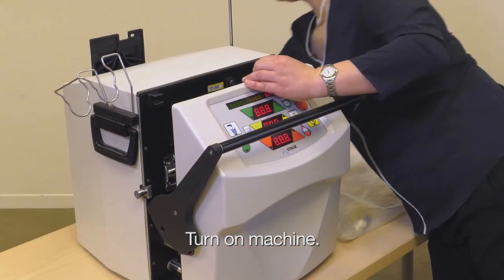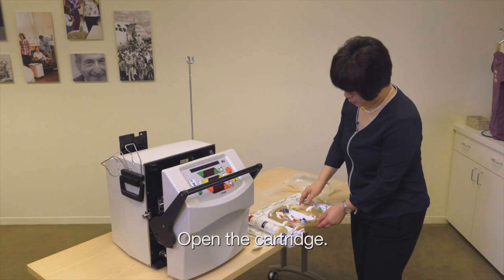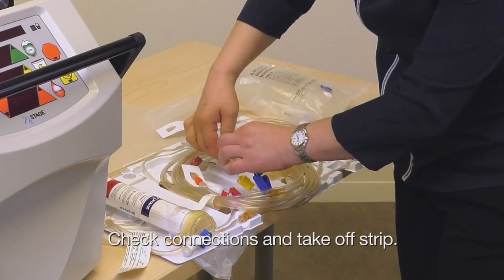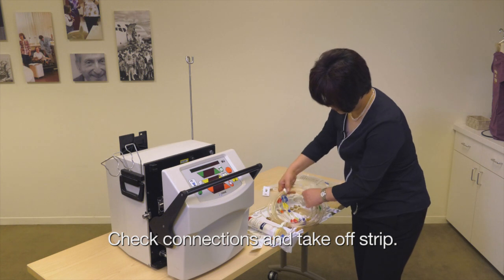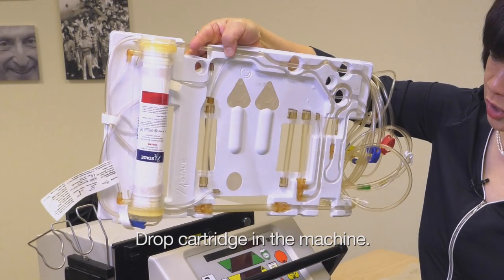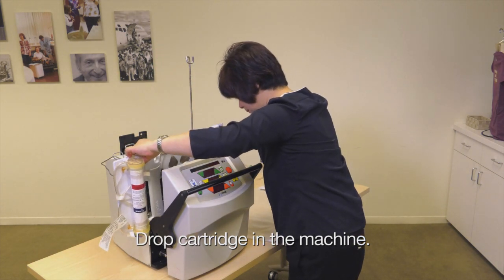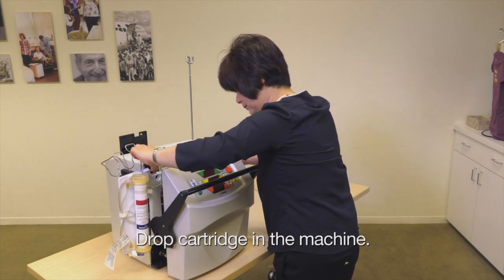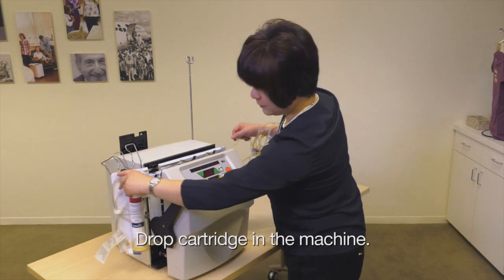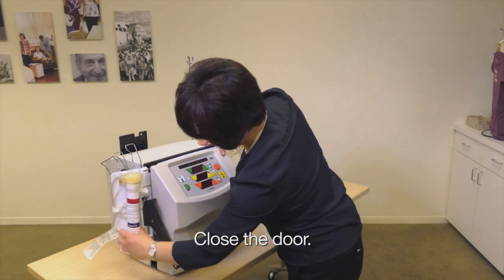First of all, we have to turn on the machine. We're going to open up the cartridge. With the cartridge, we need to make sure all the connections are intact. And then we're going to take off the strap that holds the cartridge together. Now I'm going to drop the cartridge in and then close the door, making sure nothing is pinched.